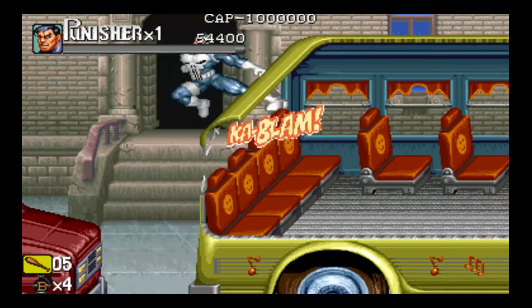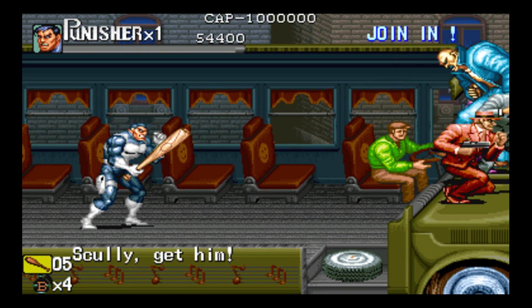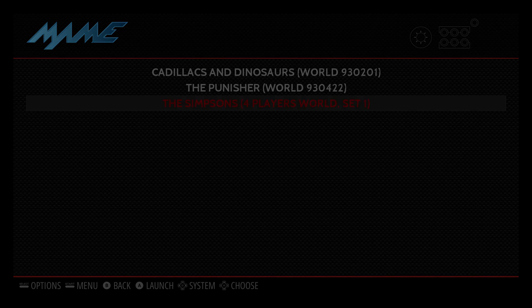I'm going to exit out of here and start up another ROM. I'll press Start and Select — actually, Start and Select doesn't work with MAME. On all the other emulators, Start and Select on your controller works to back you out to the Emulation Station front end. With MAME, you have to hit Escape on the keyboard. So let's go for the Simpsons here.